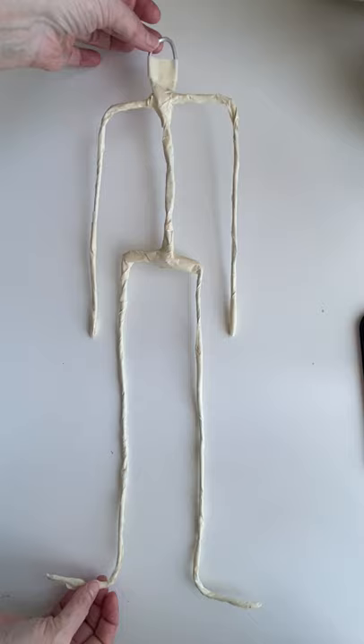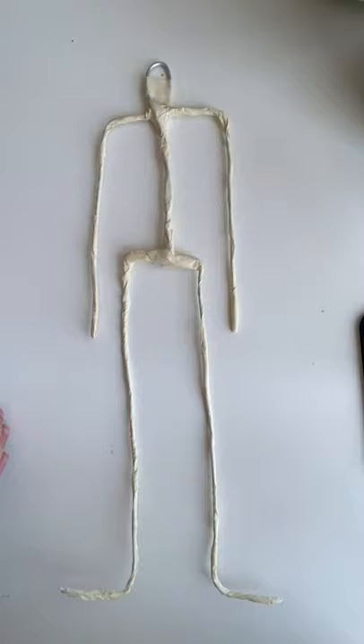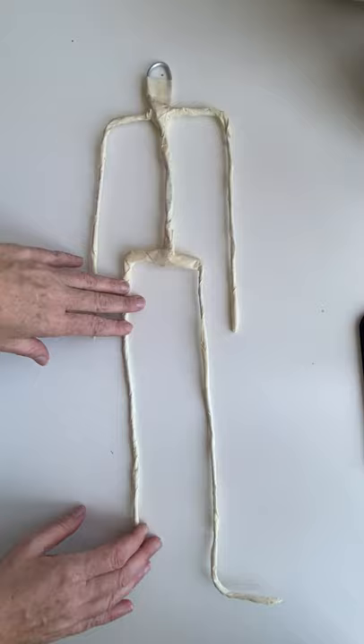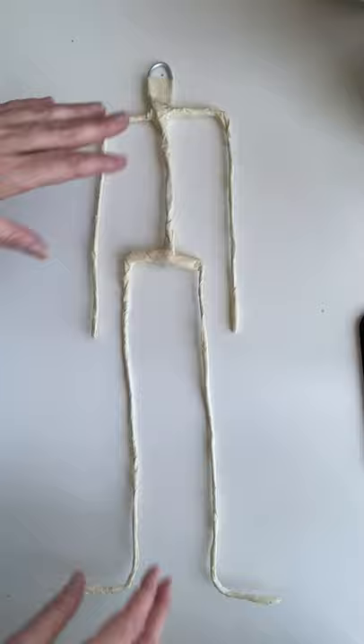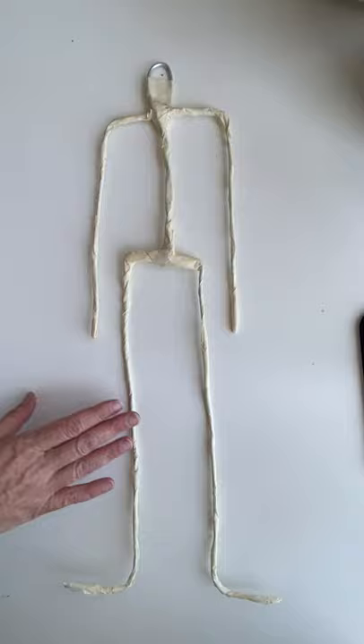I've gone ahead and covered the entire armature with tape. The reason I do that is because it makes it easier to stuff the doll when the whole thing is covered in tape. The metal is smooth and the stuffing slides around a lot, and you want to keep the armature in the middle of the arms, legs, and body — not pushed towards the back or the front. So I find it makes it slightly easier.